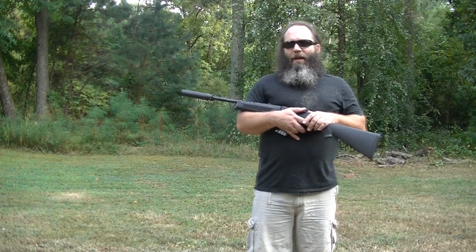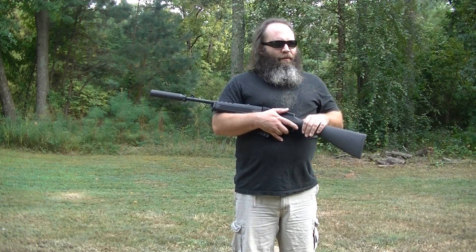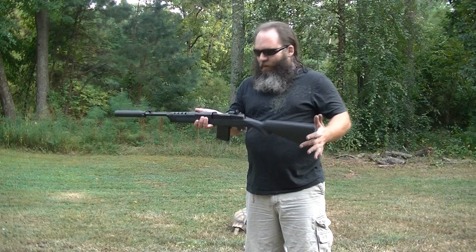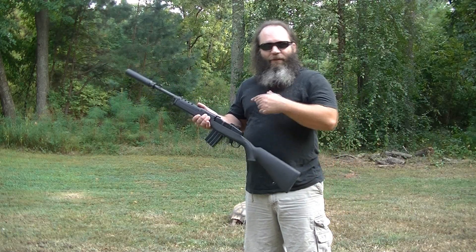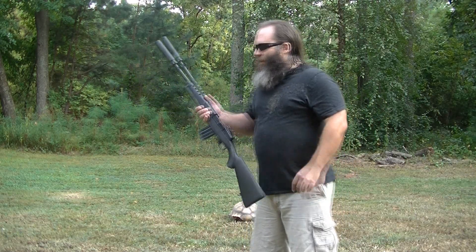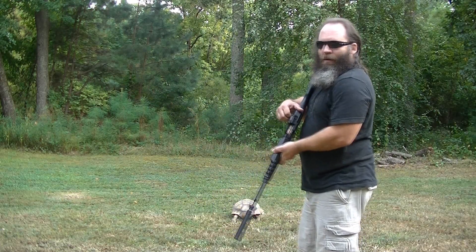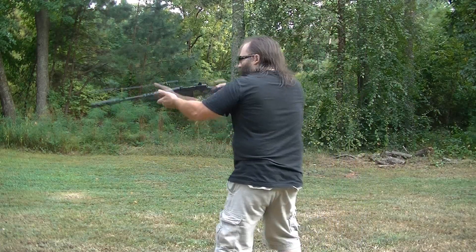Steelwood is actually out of Sanford, North Carolina, and they make a 240-grain Sierra MatchKing subsonic, which is a big heavy bullet. At 100 yards I've shot that out of some ARs and this Ruger and it did really well. I haven't shot it out of the Ruger with a can on it, so I figured I'd try five rounds of the Steelwood 240-grain subsonic.